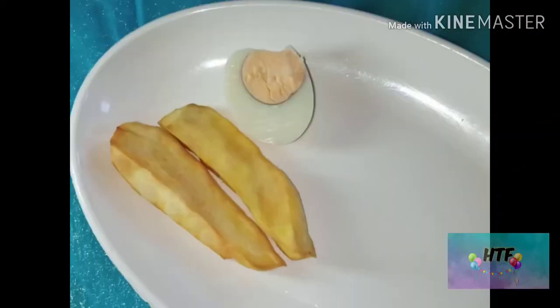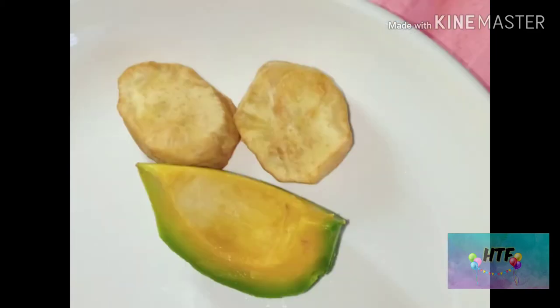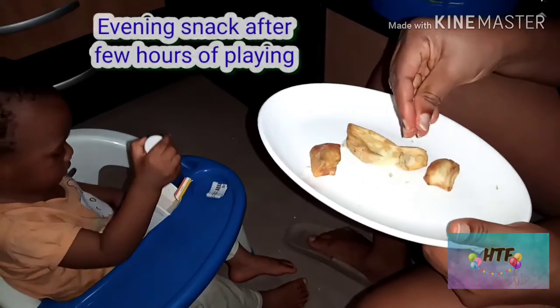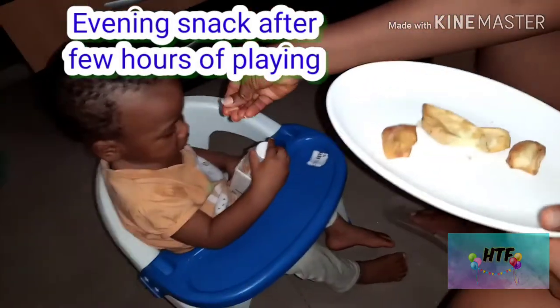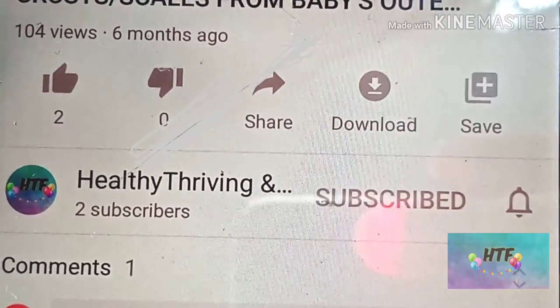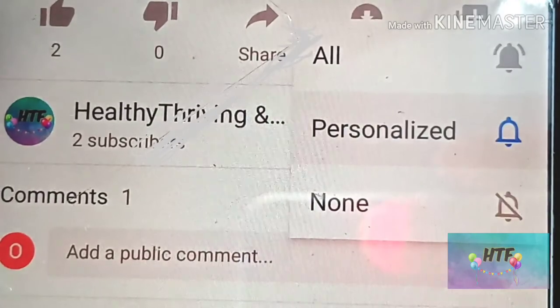You can mash it with boiled egg or any vegetable of your choice. If your baby has started picking food, this soft potato can serve as one. Thanks for watching — please don't forget to subscribe and turn on the notification bell for more videos.